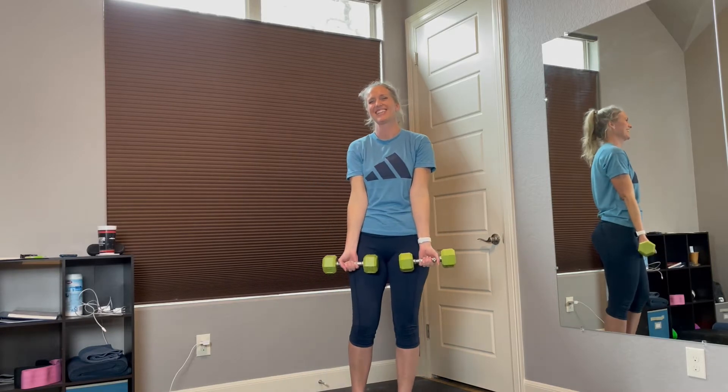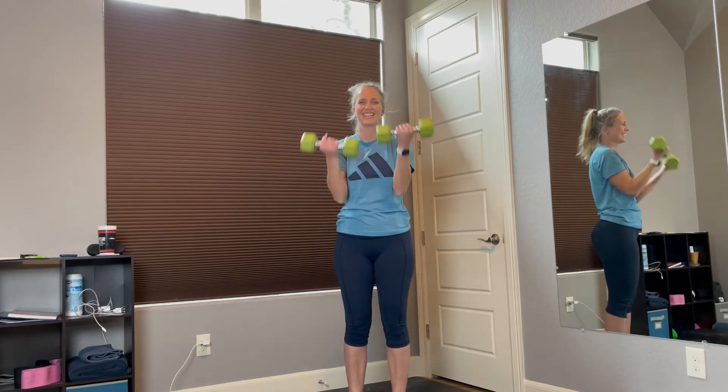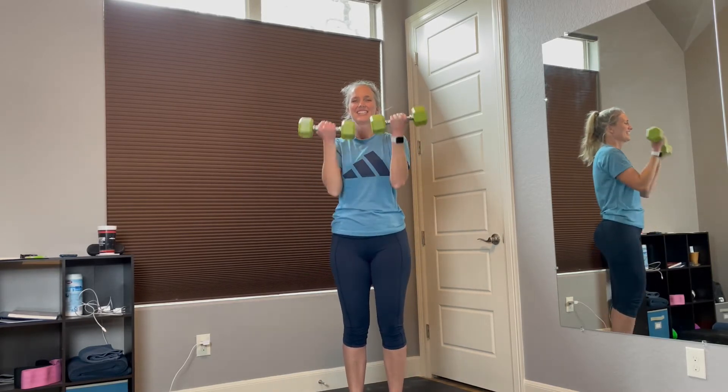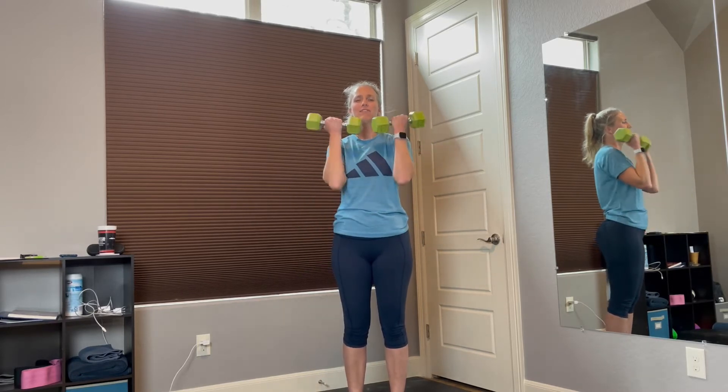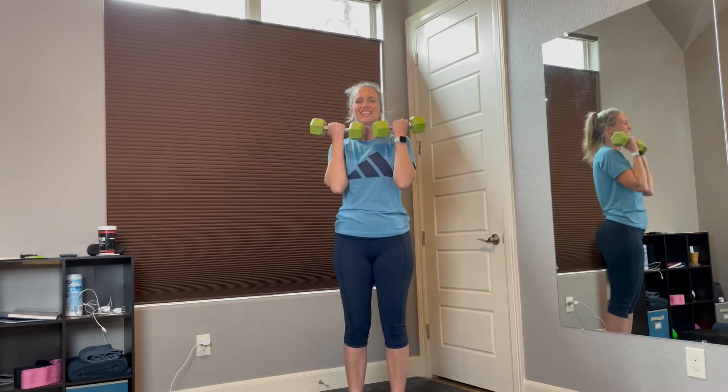On to bicep curls. In 3, 2, 1, and let's go. 1, 2, 3. Good job. 4, 5, 6, 7, 8, 9, 10. Two more — 11, and 12.